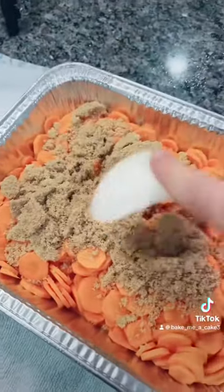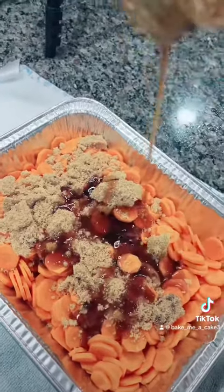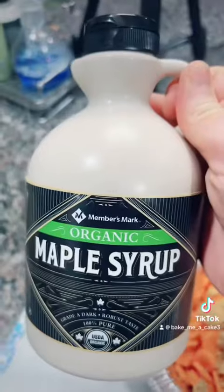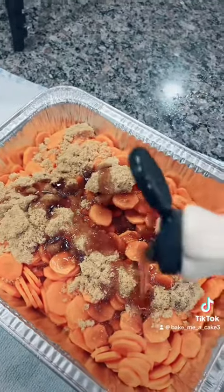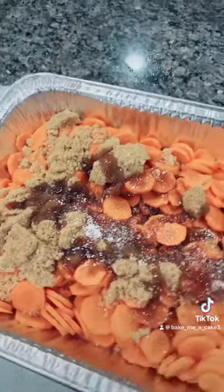Brown sugar. Honey — I warmed it up in the microwave so it comes out easy. Maple syrup, real maple syrup. None of that Mrs. Butterworth's crap. A little sprinkling of salt.